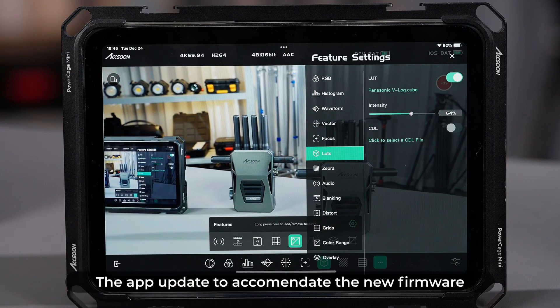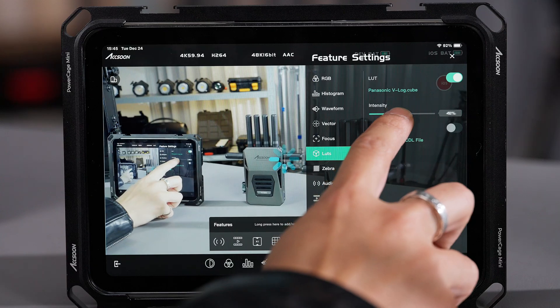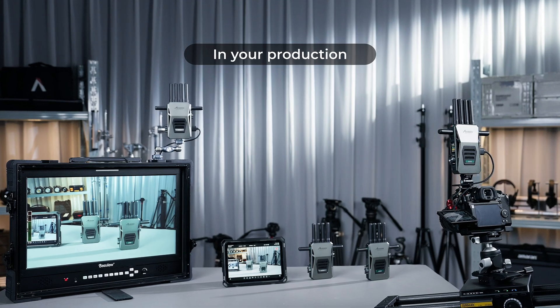The app update to accommodate the new firmware also adds the feature of adjusting LUT opacity. We hope that this update can make Cineview Master 4K more helpful on set in your production. See you next time.